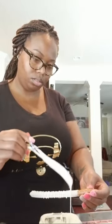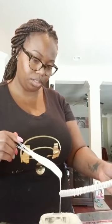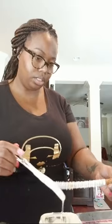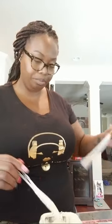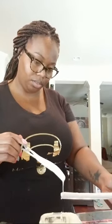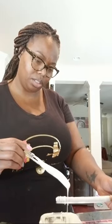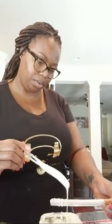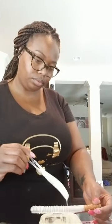YouTube seems to be working now — no interruptions, thank goodness. I was having a fit, guys. The way it did me for my strawberry live feed — which I still have a video on. These are already in the refrigerator in the container cooling.